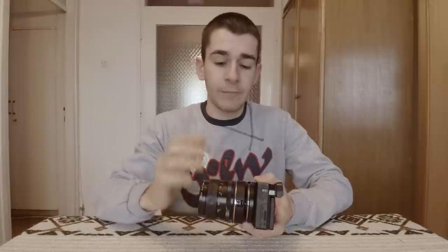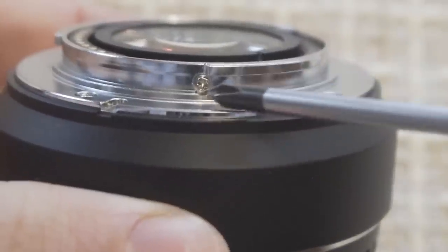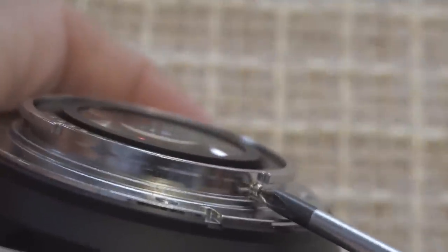First, I'll detach the speed booster from the camera and the lens from the speed booster. Now let's have a look at the back side of the speed booster — here you can find a small screw on the side. It's the only screw on the outer edge of the mount, so you can't get that wrong. Take the screwdriver and unscrew it.